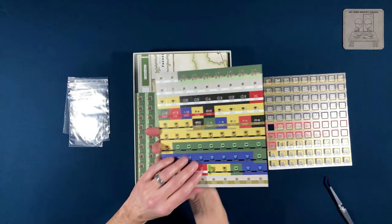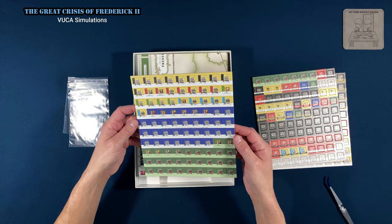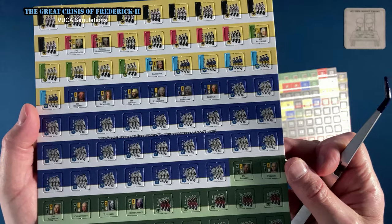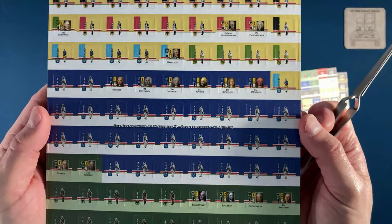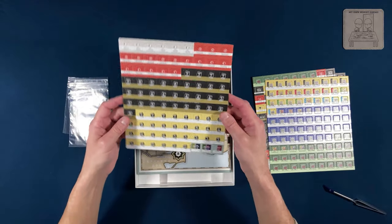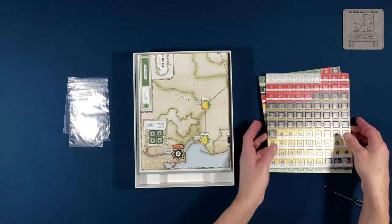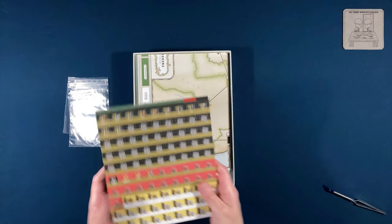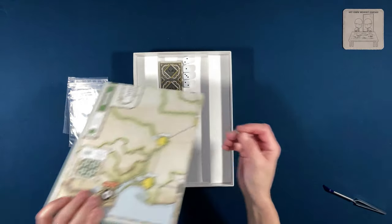Nice artwork, nice counters — thick, and the corners are already rounded, so I won't have to worry about doing that myself. Control markers, double-sided counters — France and Sweden are all represented here. I'll try to get closer so you can see the quality. Really nice. Some leaders here, and the back side is just as nice as the front. High-quality counters. Although I am disappointed I seem to be missing one — I'll have to figure out which one and get a replacement.